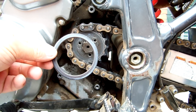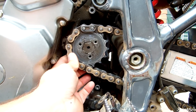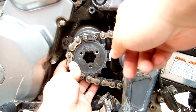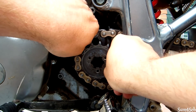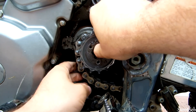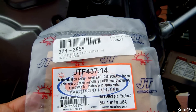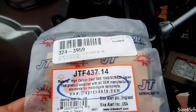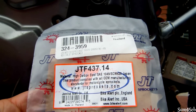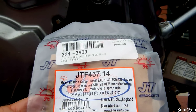Once you've removed the three 10mm bolts off the retainer clip, slide it sideways and remove it. This seal is not going to go back on because it's too big with the 14-tooth setup. Slide the sprocket off the counter shaft and remove it. The new sprocket is a GT sprocket, model number GTF 437.14, because we have a 520 pitch chain — it's been converted from the stock 525 chain to a 520. Make sure you get the right sprocket for your application.